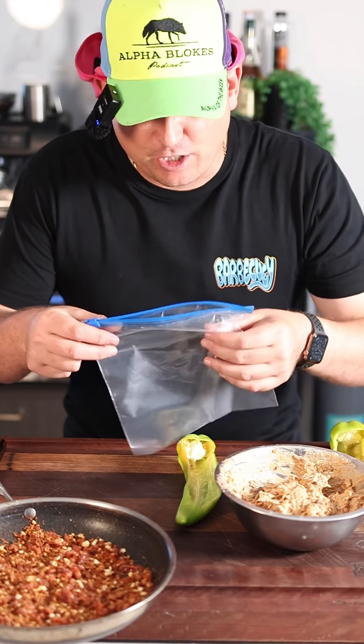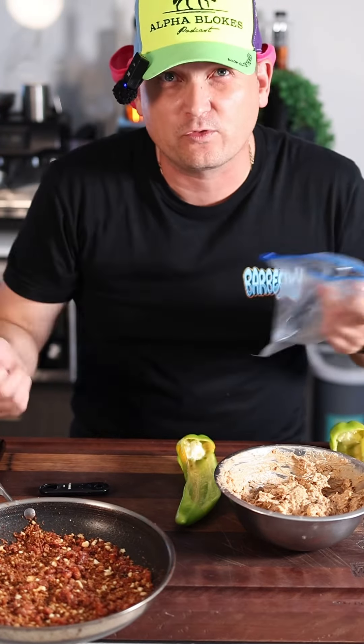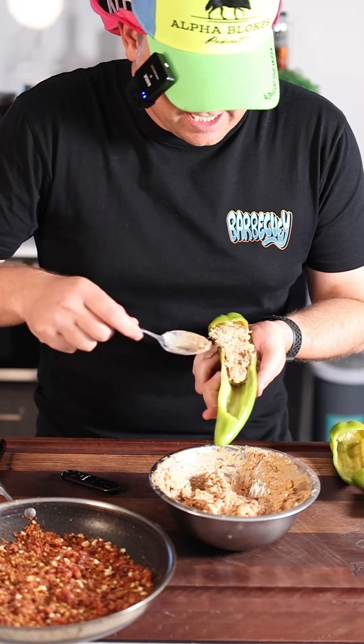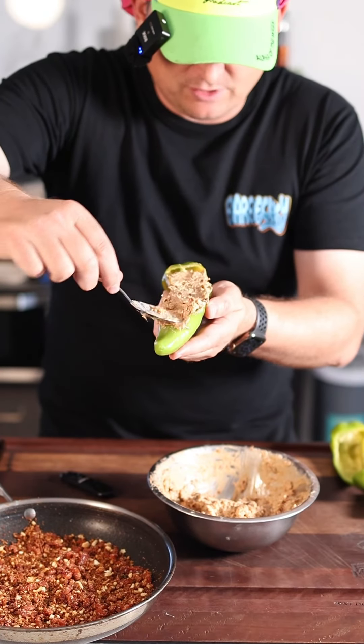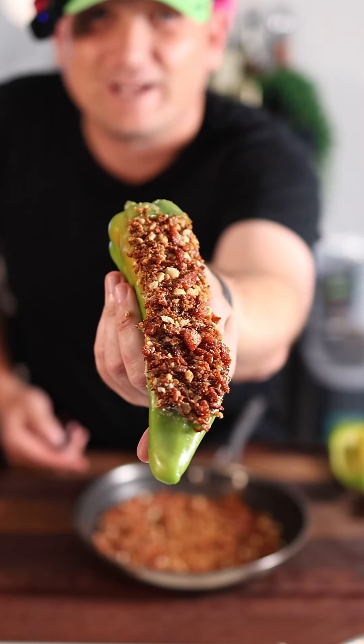Now if you're doing a metric shit-tonne, I would advise putting it into something like this or a piping bag — it's much easier just to pipe them all through. I'm only doing a few so I'm just going to spin it in. Big chunks of brisket, as you can see — this is very brisket forward. Push it right up into the cavity, then just dunk it into that chorizo and panko crumb. How good does that look already? We haven't even hit the smoke yet.